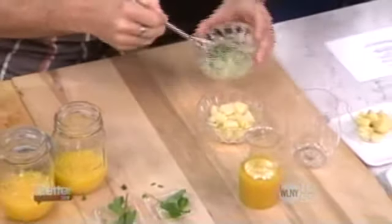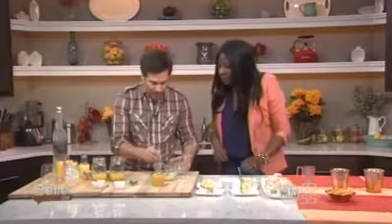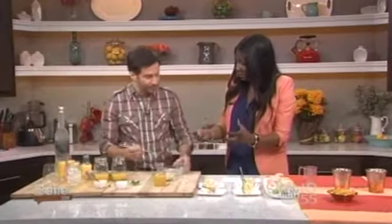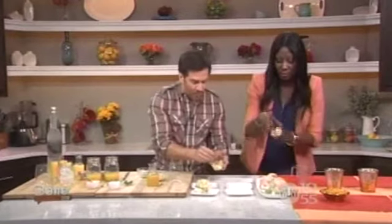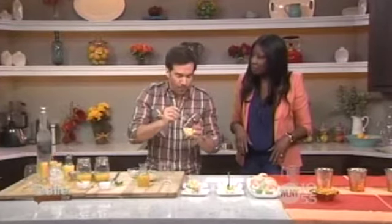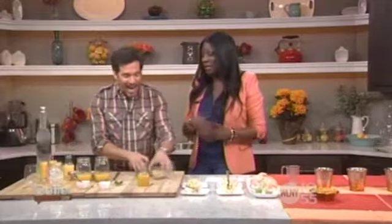Drizzle the vinaigrette over the potatoes — not the whole thing — and give it a toss to coat. You would then refrigerate it for about two hours so it chills and comes together, and it will look just like the finished dish on the table. The host tries it and says it's so good — light, refreshing, flavorful, with the freshest ingredient of the season: chives.